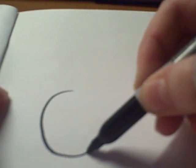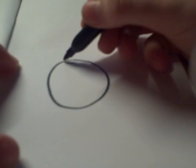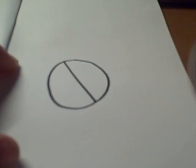First you start out with a circle. And then draw a line down the middle.